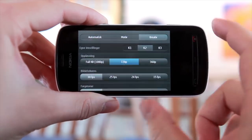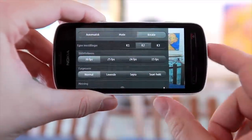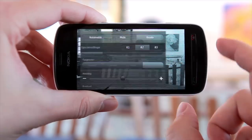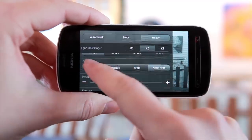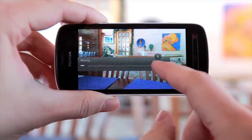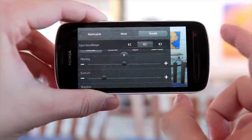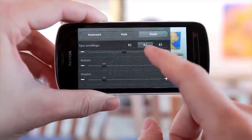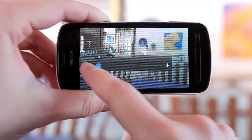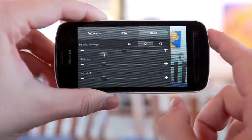You can choose the quality of the video — I will choose Full HD. You can choose the frame rate, and different effects like black and white. You can adjust the colors and also the contrast. This is something I missed on the Nokia Lumia 920 — I think the default contrast setting is too high, because if you have a lower contrast, it's easier to color grade afterwards.